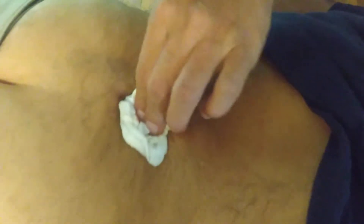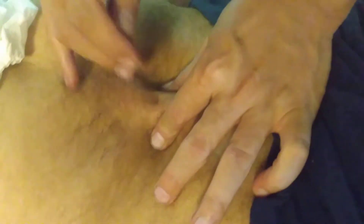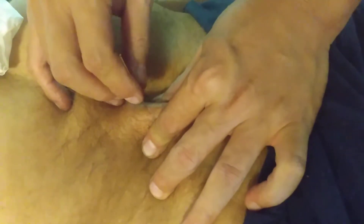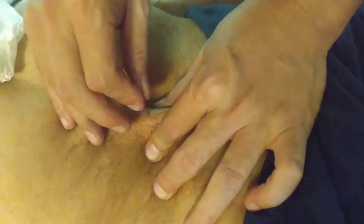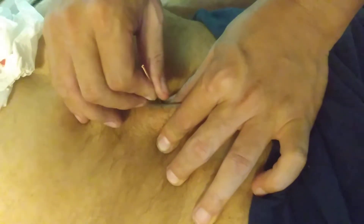Look at the blood — it's so dark. What does that mean? It's old blood. That means the circulation isn't good there. The older blood took the place, so they don't function as well — that's why it gives the pain, gives the inflammation.